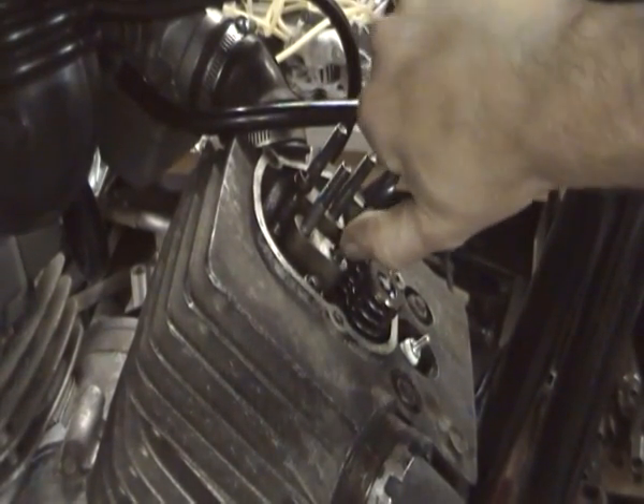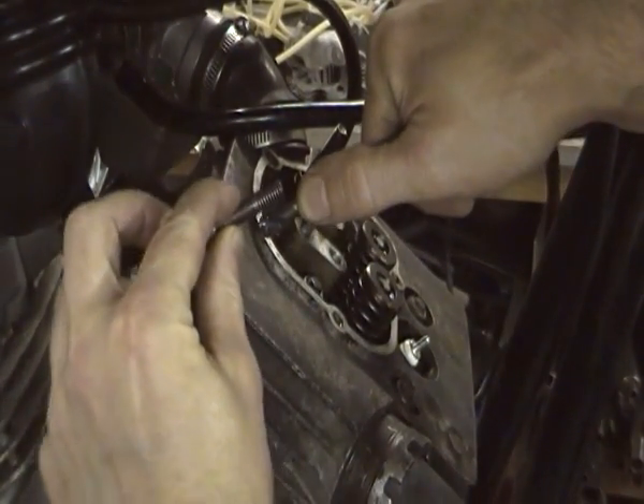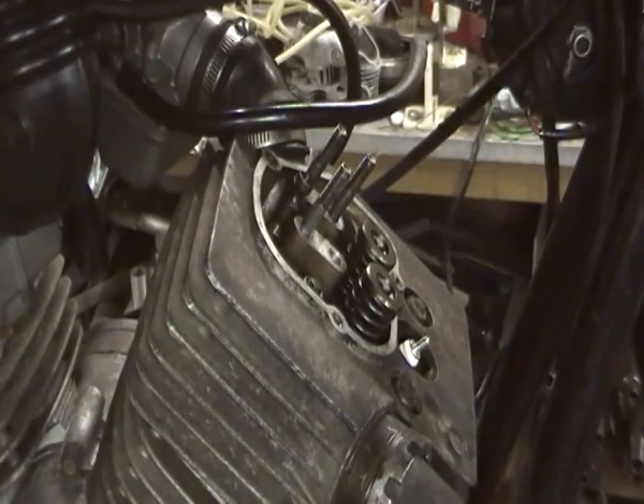We've gone in quite a reasonable distance — deeper in fact than the thread on the stud. That should be quite deep enough.